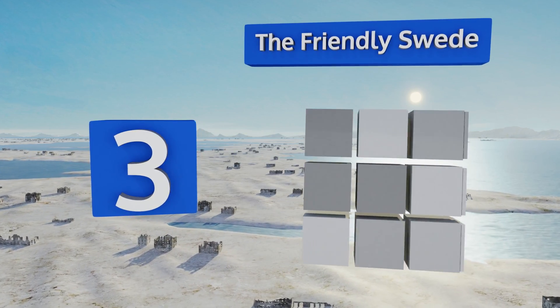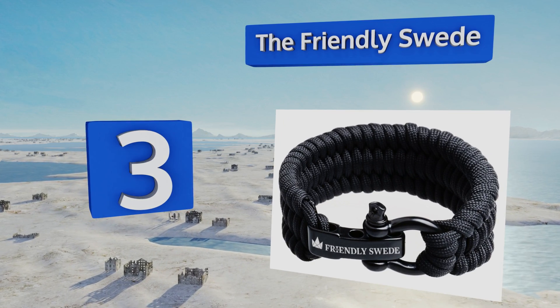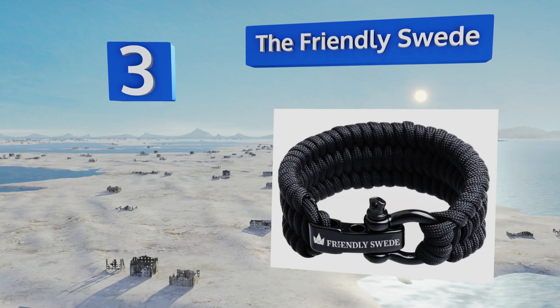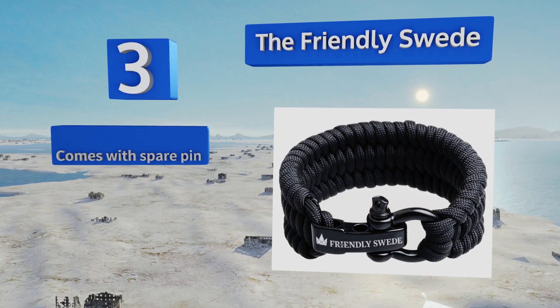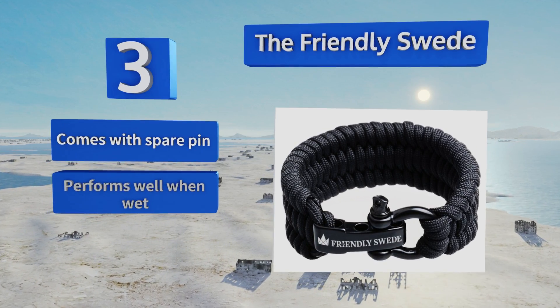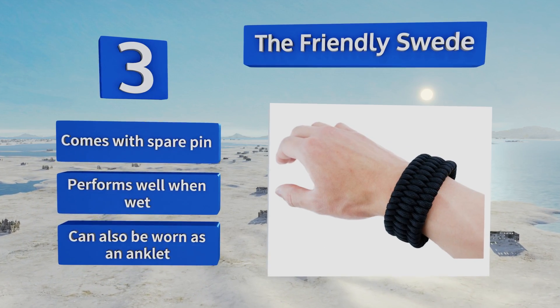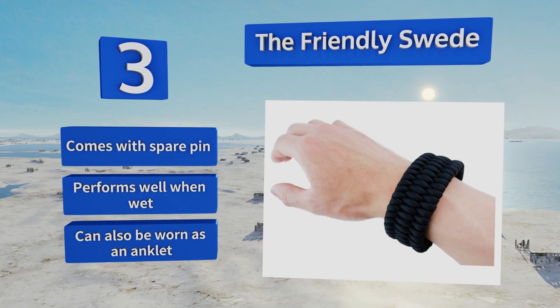Nearing the top of our list at number three, contrary to the name, the Friendly Swede makes a device that kicks some serious butt. This extra beefy option has a bow shackle with three places to set the pin, ensuring a snug fit regardless of wrist size, so feel free to buy one for every member of the family. It also comes with a spare pin, performs well when wet, and can be worn as an anklet too.